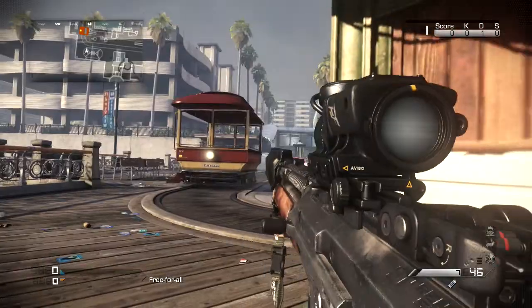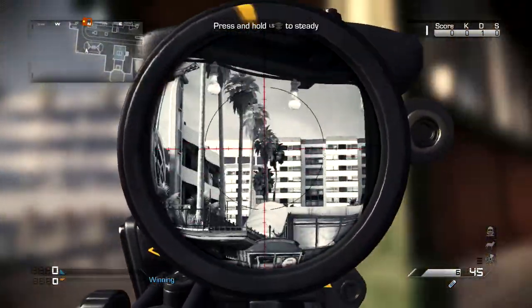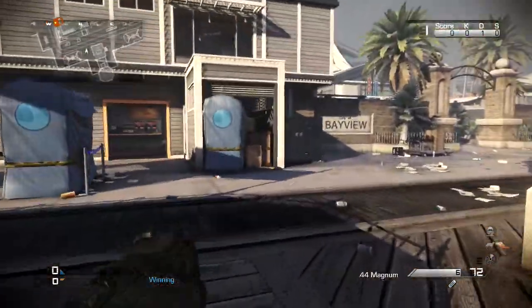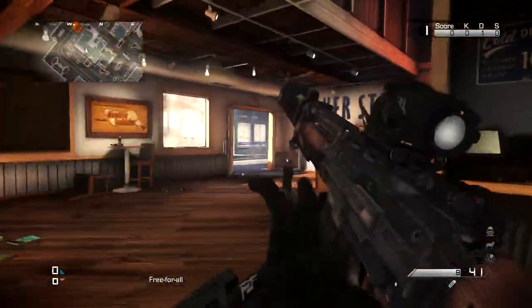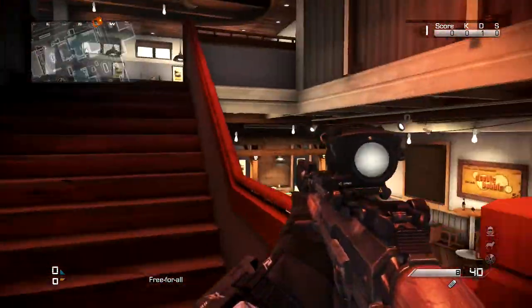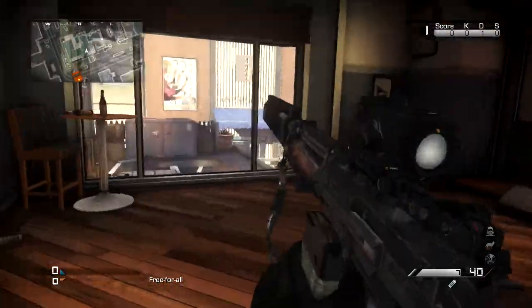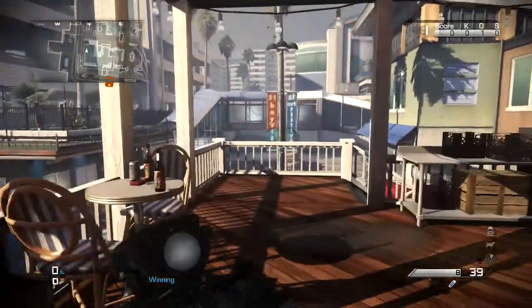It's a simple scope, but in the long run it's probably going to make you more accurate because you're probably used to those reticles since most snipers in the game have it. Overall I give this gun a 10 out of 10 in my opinion — it is literally my favorite sniper. One thing I was hoping when they released the DLC was that you'd be able to press down on the d-pad to turn it into an assault rifle, which wasn't the case.